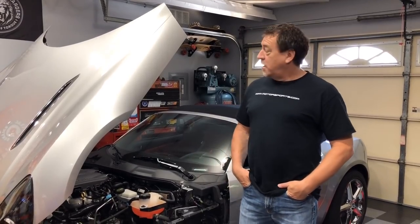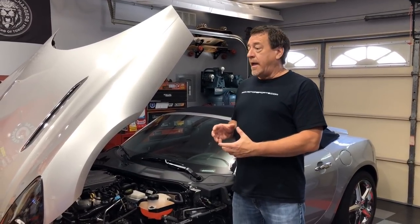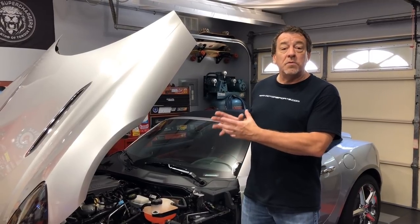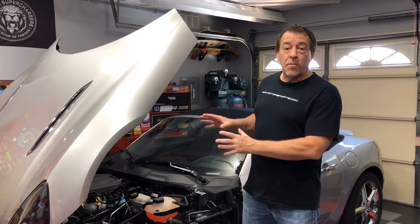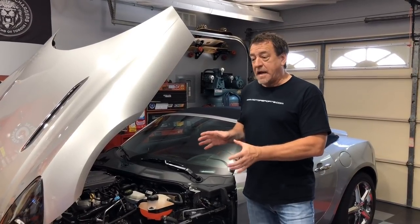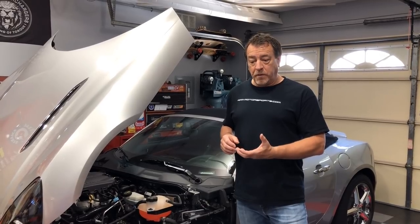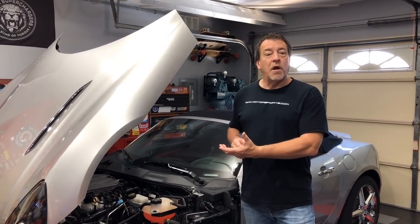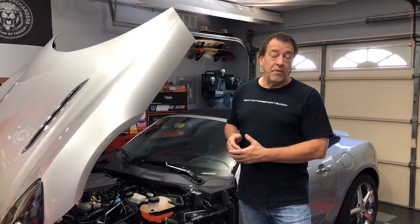Welcome back to Tim's Garage. Now that we've got the turbo physically and mechanically bolted up to the engine and I've connected up the cooling lines and gotten everything buttoned up regarding the turbo, I want to take a little time and explain the attachment of the oil and cooling lines and the process I went through to fill the cooling system and try to extract as much air as possible so I could take the vehicle out and drive it.